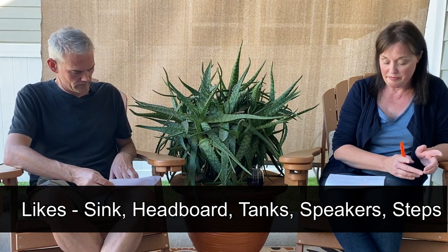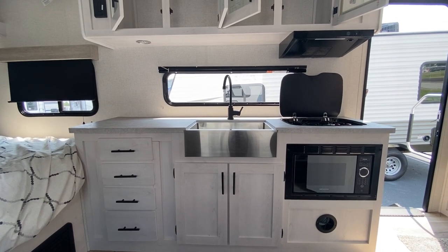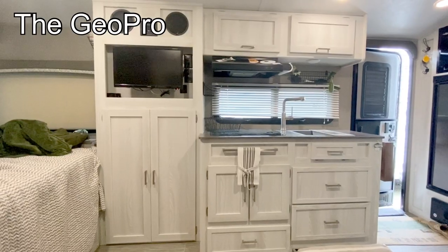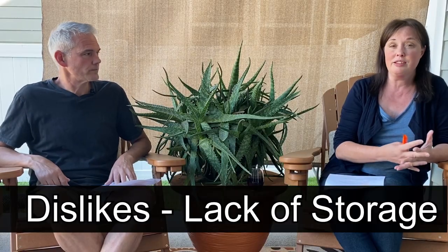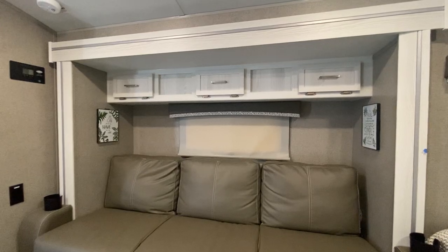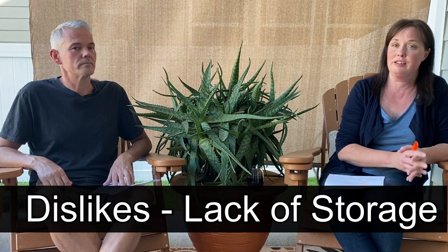I also loved the fact that there was so much counter space in that kitchen. But it also leads me into the dislikes — you lose a lot of storage with that open countertop area. There's no little closet under the TV, so there's no place to hang clothes. They don't have those little cabinets over the couch like in ours, and there's no drawer under the bed like in ours. It really did seem like there was a lot of storage space missing in this camper compared to ours.